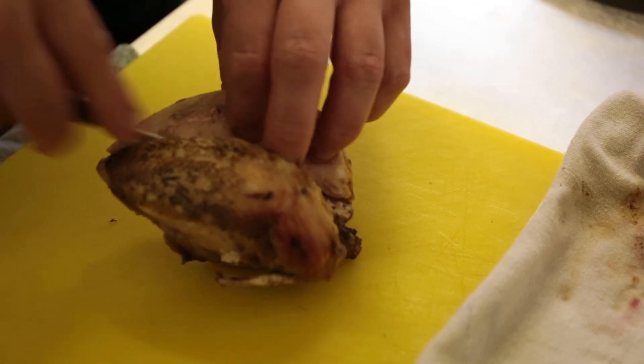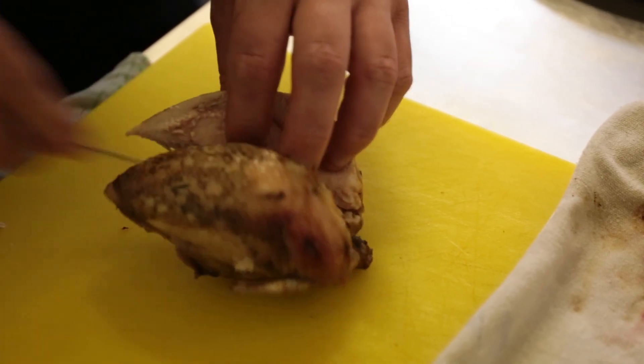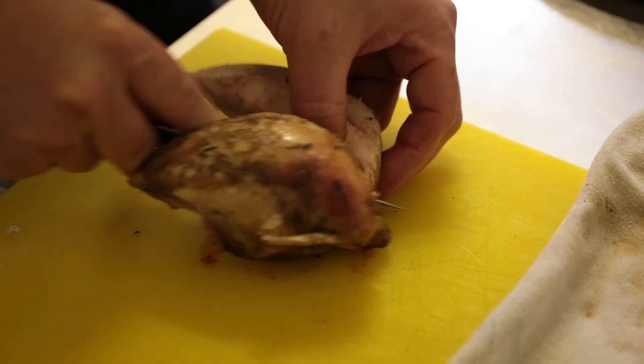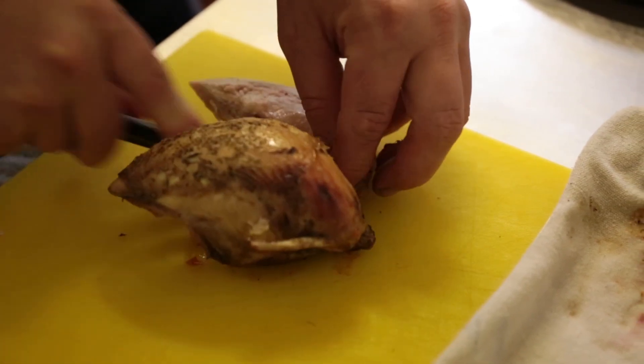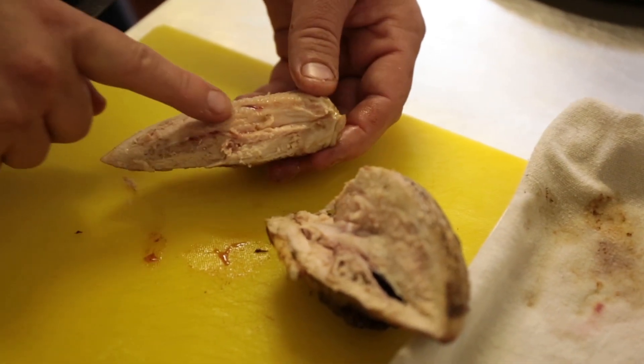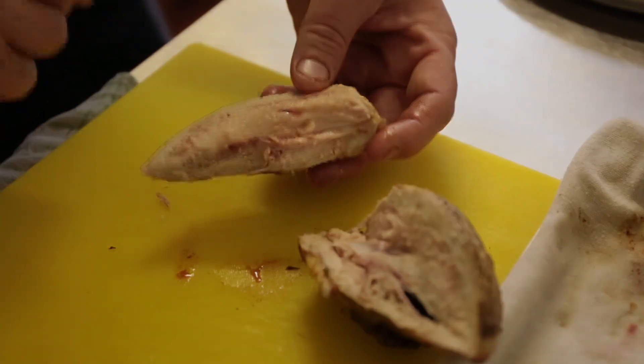Just being careful to waste as little meat as possible as I come around. I don't put the winglet bones on it. You can see we've just got a beautiful piece of meat — nice and moist, just ever so slightly pink there.